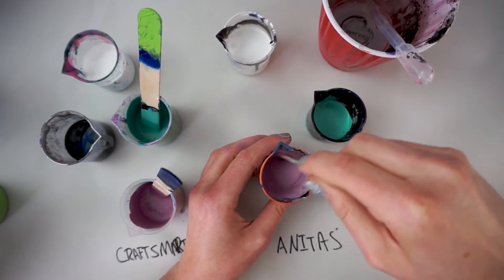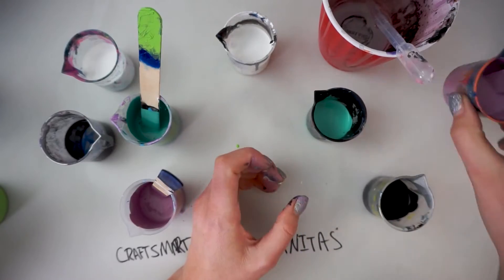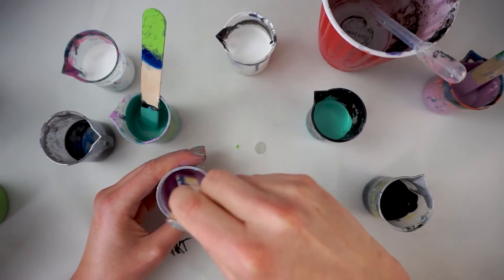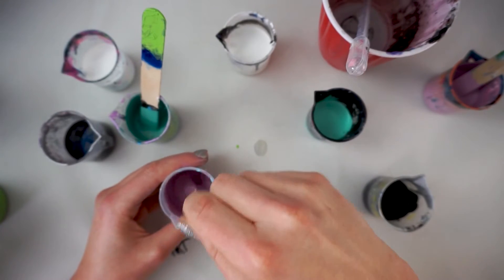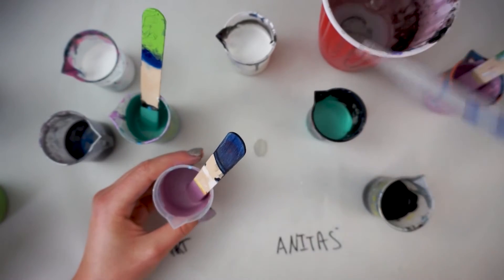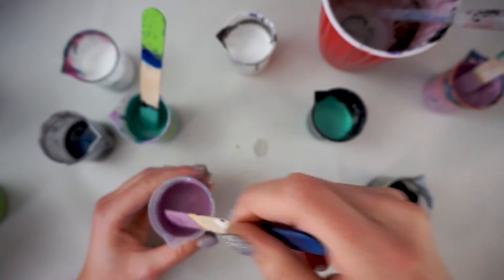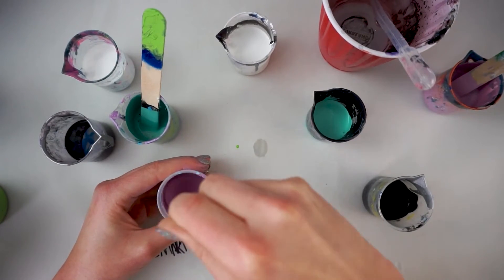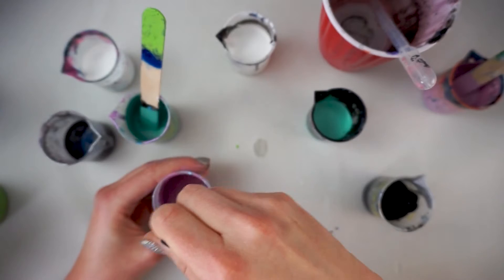Some people like theirs thicker, some people like theirs thinner. This is probably the most frustrating part of fluid painting — just figuring out what consistency you like best, and you're going to have to play with this a little bit. I know that's frustrating to not know the exact formula, but the best way is to just try and learn how it works best for you. My general observation from this mixing session is that Anita's does require more water to thin it to the correct consistency versus Craftsmart, which might mean you'll need more pour medium if you're going to be using one.